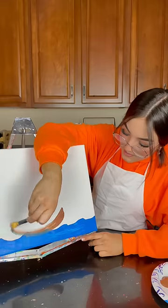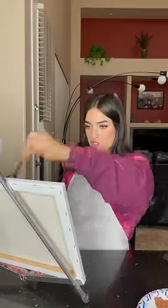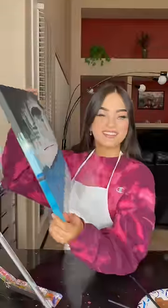Big U shape right in the middle of your canvas. Just straight line up the middle. And that's how it's done. Beautiful sailboat. Can I see yours? Yeah. Do you like it?